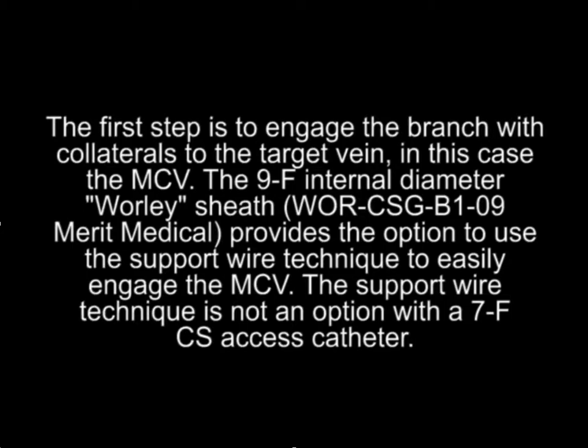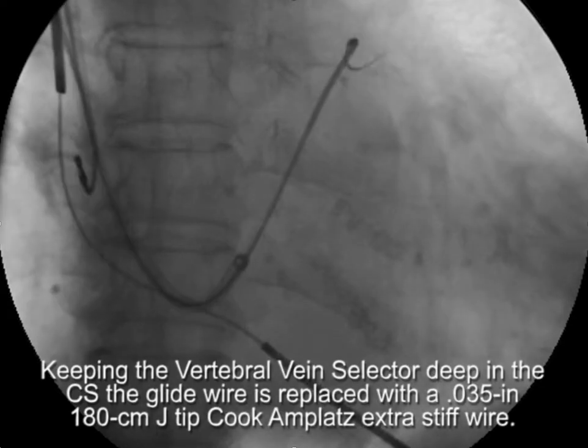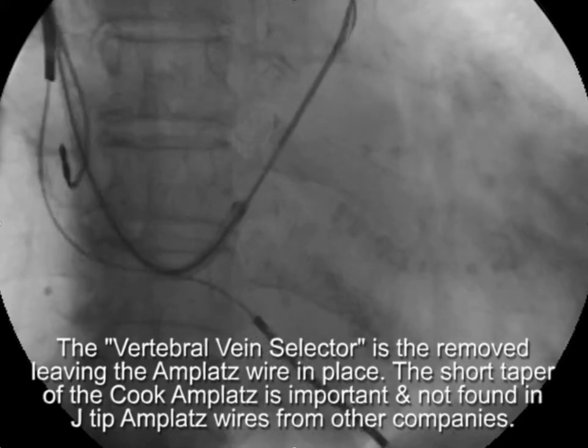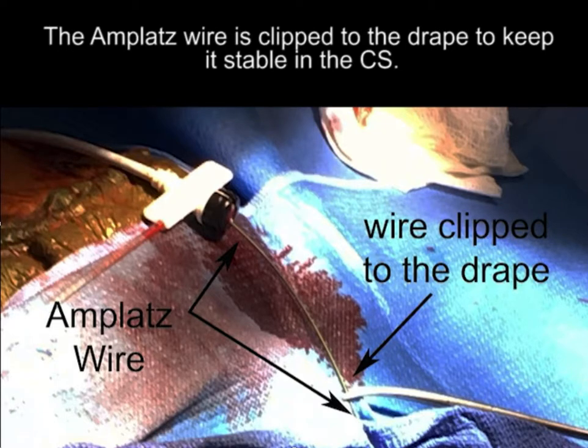The first step is to engage the branch with collaterals to the target vein — in this case, the MCV. The 9-French internal diameter Worley sheath provides options to use the support wire technique to easily engage the MCV. The support wire technique is not an option with a 7-French CS access catheter. So the first step is to advance a vertebral-shaped vein selector over an angled 0.035 glide wire deep into the coronary sinus. Keeping the vertebral vein selector deep in the CS, the glide wire is removed and a 0.035 180-centimeter J-tip Cook Amplatz wire is advanced. It's important to use the Cook brand because it has a short taper, making it stiff right after the J. The Amplatz is secured so it doesn't slide out of the coronary sinus — here it is clipped to the drape.